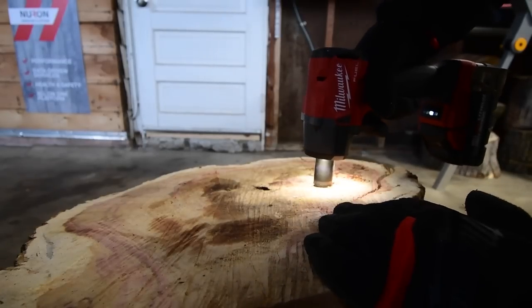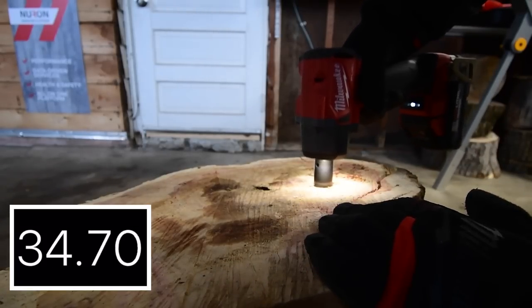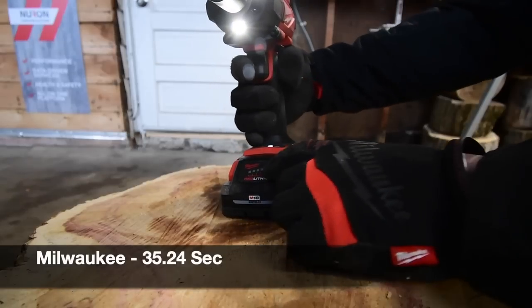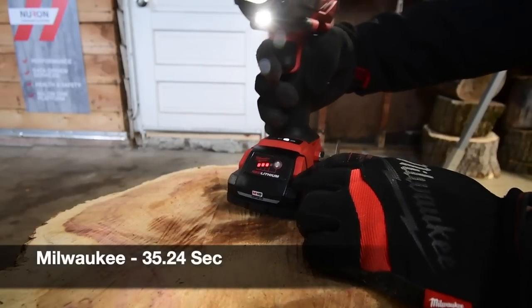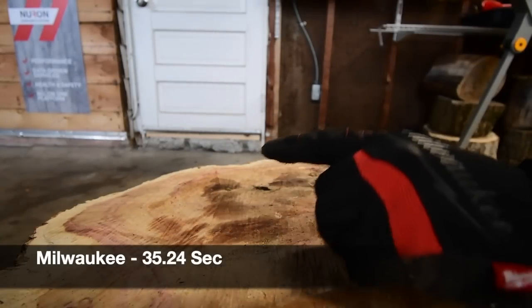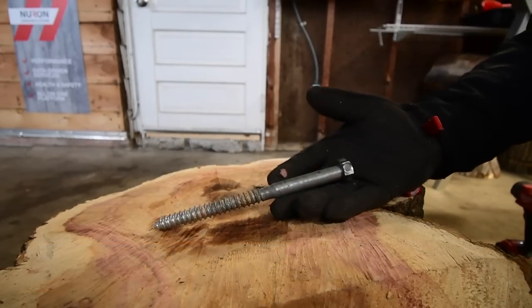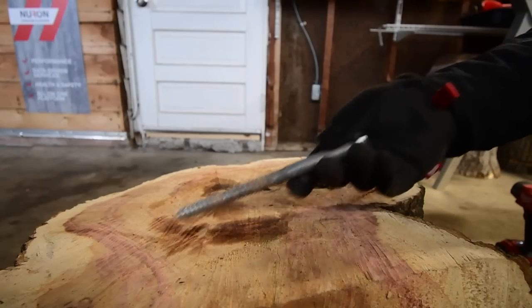I prematurely stopped — a little bit more. That's time. We'll take a look at the battery — it's at three bars. Based on the low amp hours, we might end it with the 10-inch lag and do that test in a different video with higher amp hour batteries.